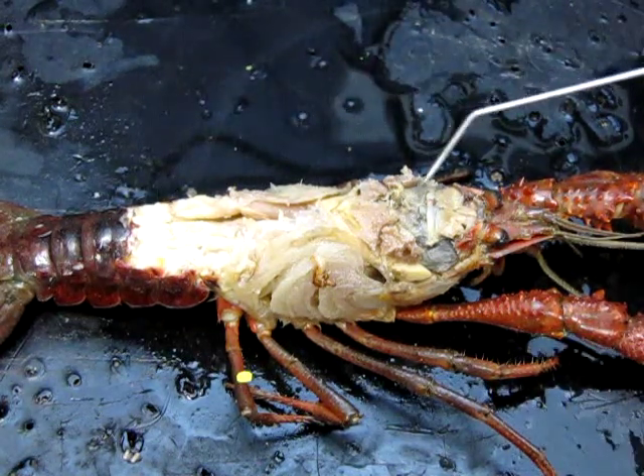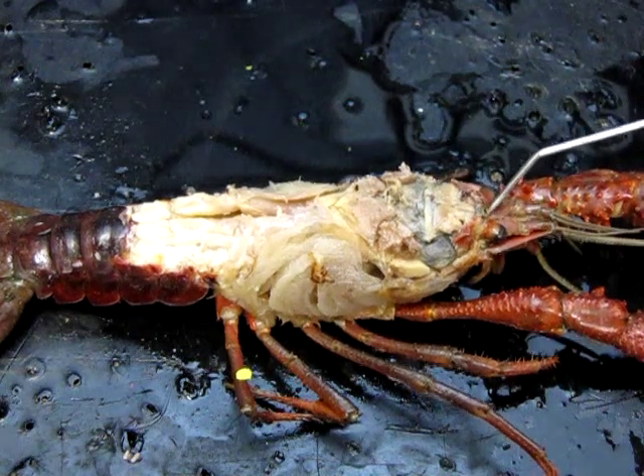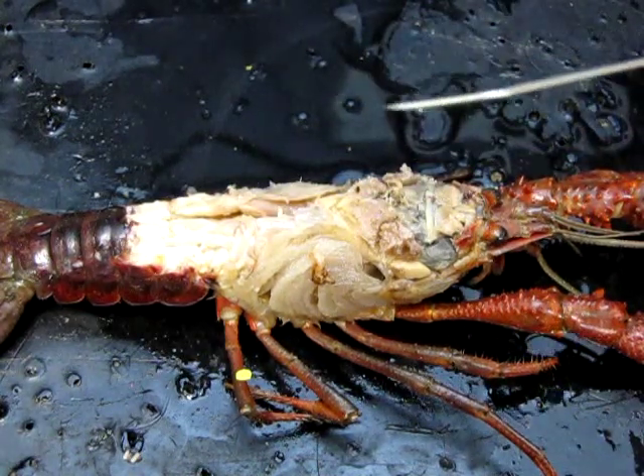I have removed basically the dorsal surface of the cuticle here, from the tip of the rostrum — which is the little pointy bit — about halfway down the abdomen. It's enough that we can see what we need to see.